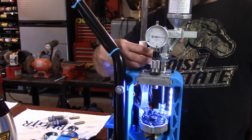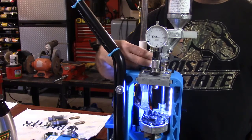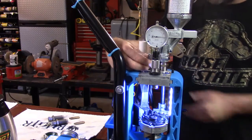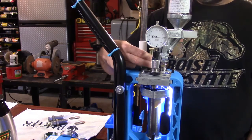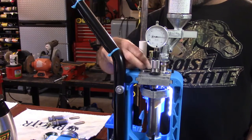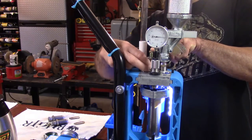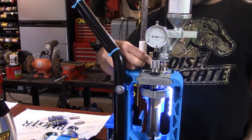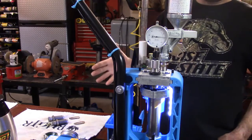Now let's talk about obturation while I begin threading this die into place. When the case is in the chamber and you pull the trigger, the primer ignites the powder, the pressure begins increasing evenly to all outer diameters. Your cartridge case is going to expand much like a balloon to all outer diameters, and what stops it from going any further is the inner walls of your chamber — that's obturation. So wouldn't it be correct to say we have to size this case back down to all outer diameters?